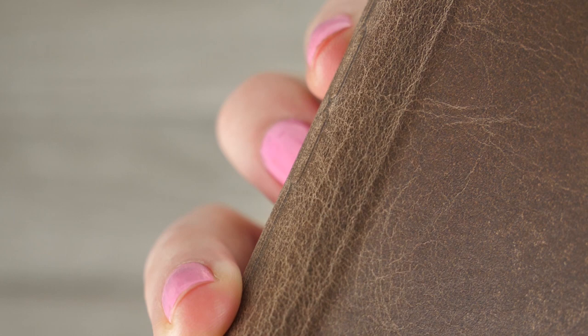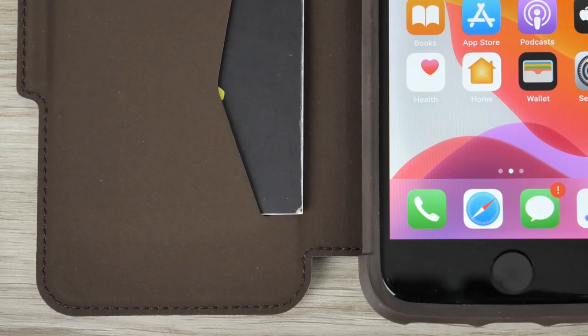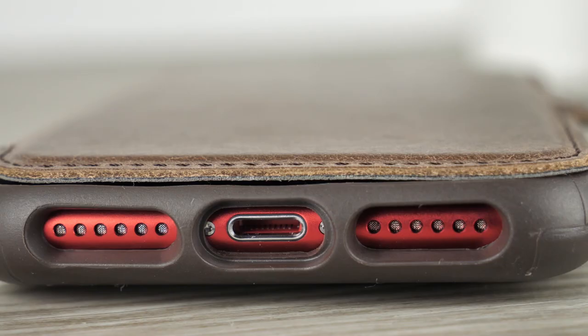You can continue listening and charging your device as before, as even when the case is attached the inputs of your phone are not in any way obstructed.